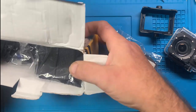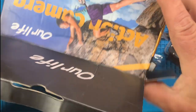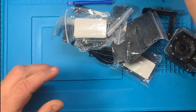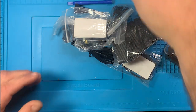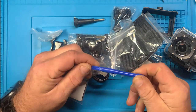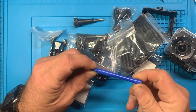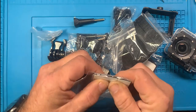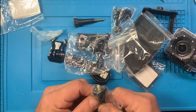Let's just dump this all out. I don't know why it has a pry bar in there - thanks Temu. You've got some sticky pads, extras, and there's an adapter.